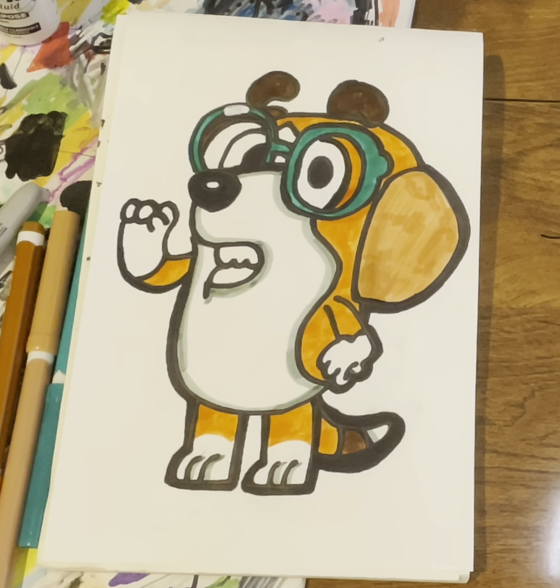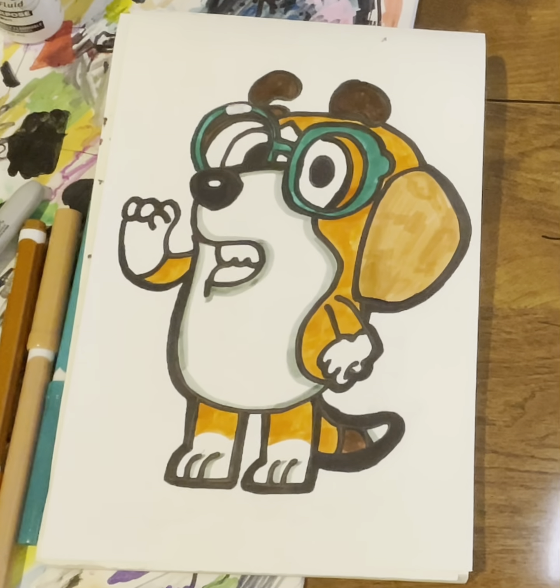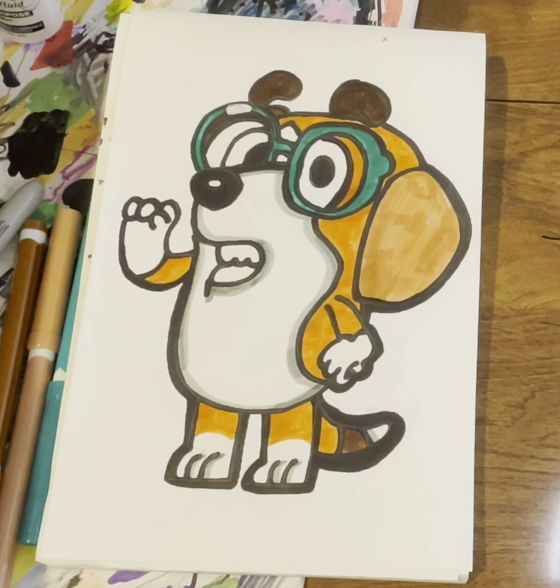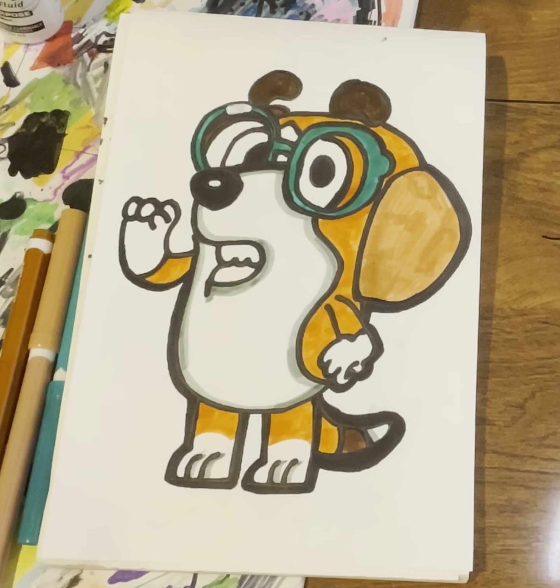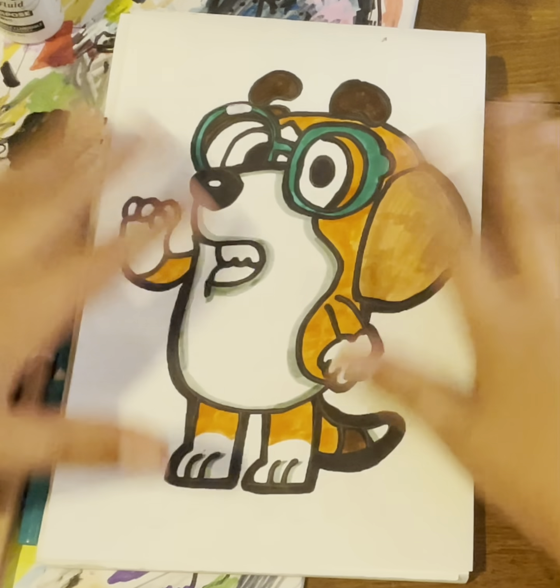That is today's doodle of Honey from Bluey — wow, I did a really good job today. Thank you for watching, have a great Monday, and I'll be back tomorrow with another doodle. Please comment down below if there's something you'd like me to draw — I'd also like to know because sometimes I put who requested the drawing on screen. Yeah, that is today's doodle — thank you for watching, bye!